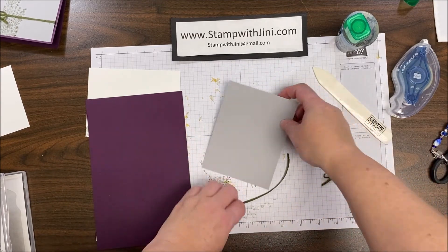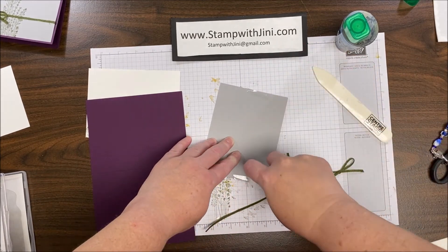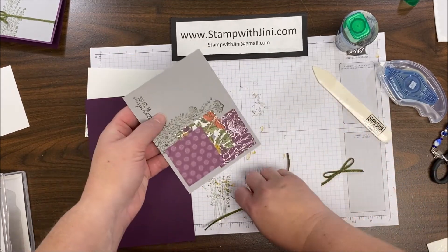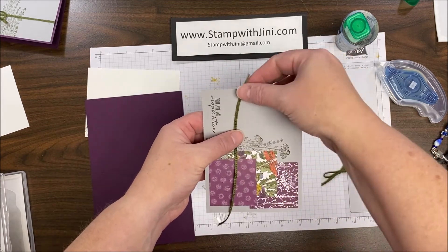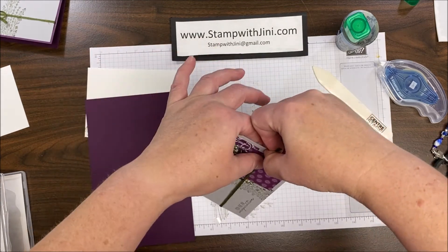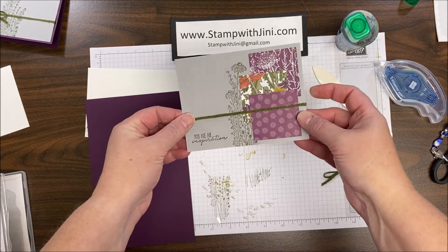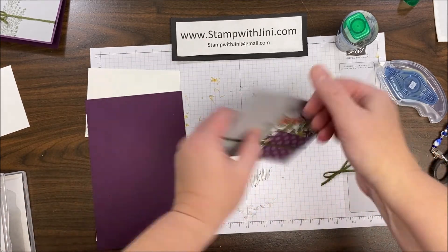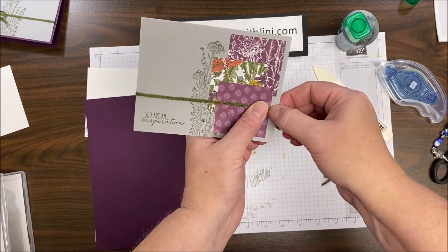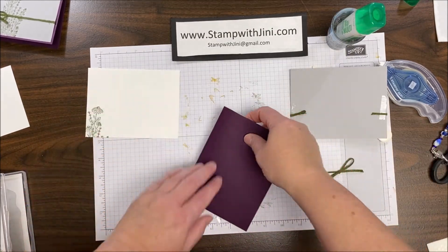The trick with the faux bow is to just add a little bit of adhesive onto the back where you're going to put that ribbon. You don't have to be overly particular, and that adhesive won't go to waste because you'll also be using it on the card front when you adhere it down. If you're using the Stampin' Seal, you can just flip over those little pieces that show onto the back again with no problem. I've got this a little crooked, and the great thing about this method of adding your ribbon is that you can take that off the adhesive and adjust. Now that I'm happy, I can bring in my card base.